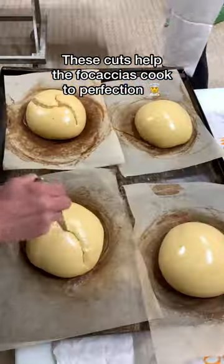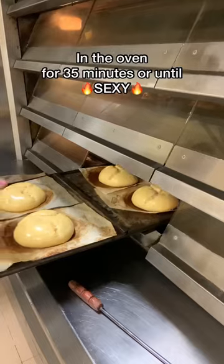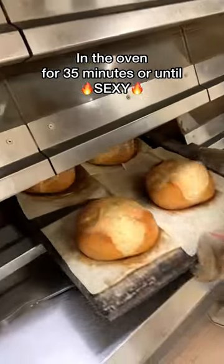These cuts help the focaccias cook to perfection. In the oven for 35 minutes or until sexy.